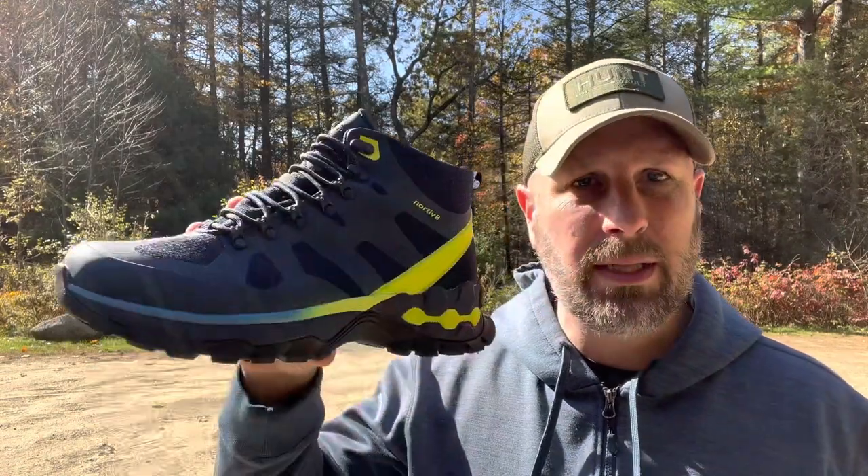Hey, what's up everyone? Tim here from Everyday Tactical Vids. I just got a new pair of boots — check these out. These are called the Polar Bear. They're from Nordiv 8.